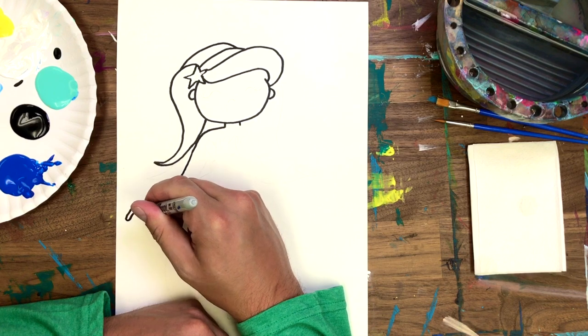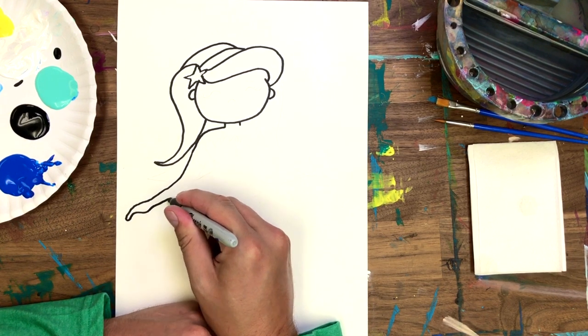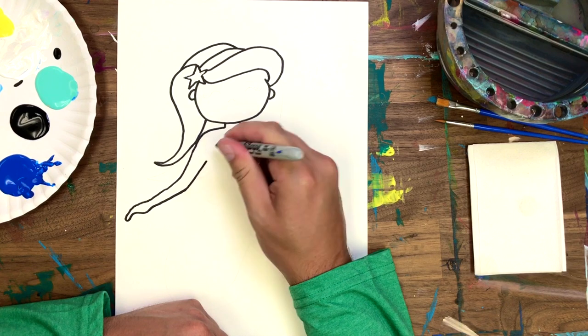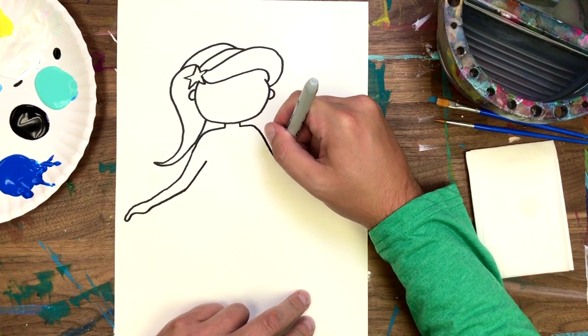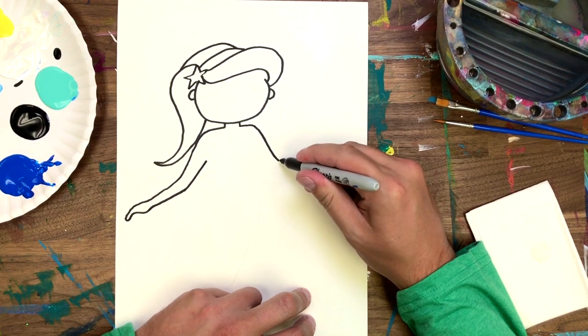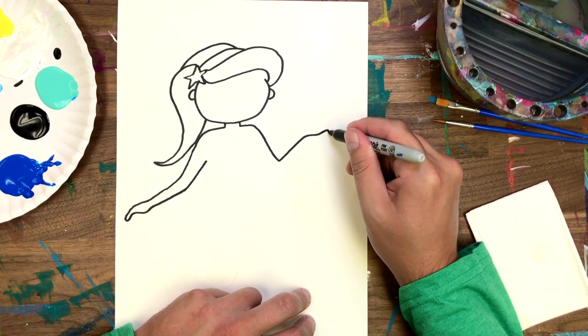Hands are super hard to draw, so I'm just going to show the side view of her hand with it getting skinnier where her fingers are. Same thing on the other side — or not. Looks like we're going to make this arm going up.